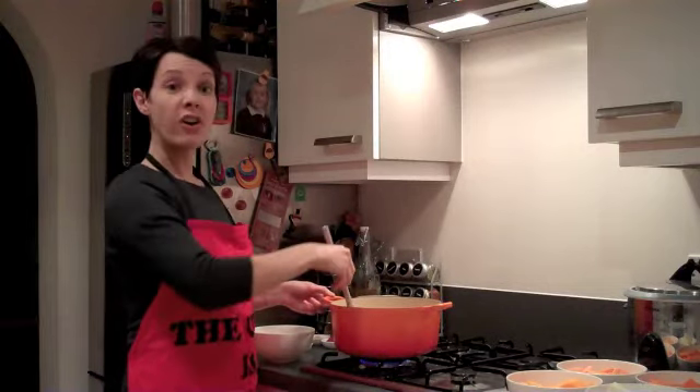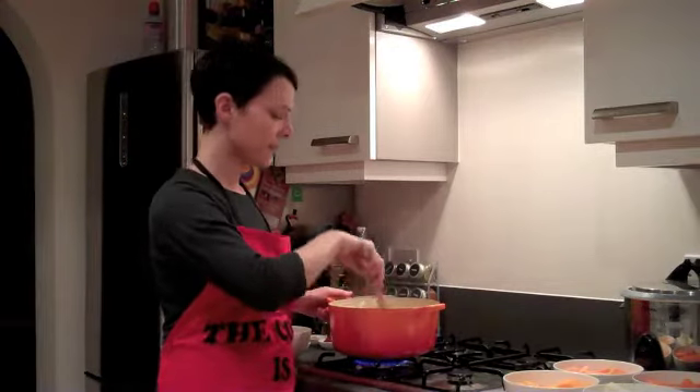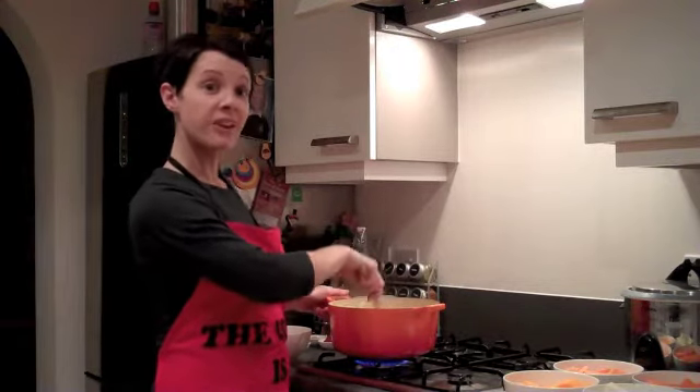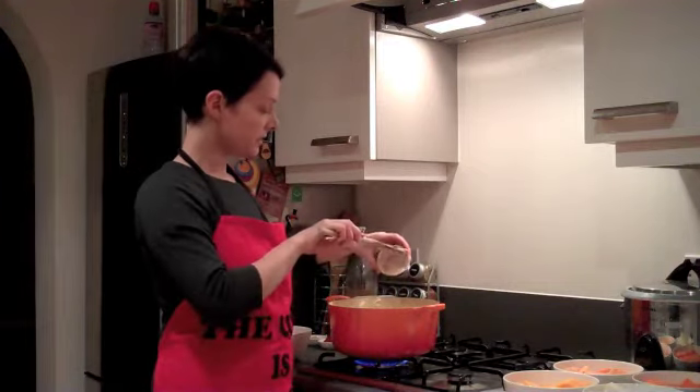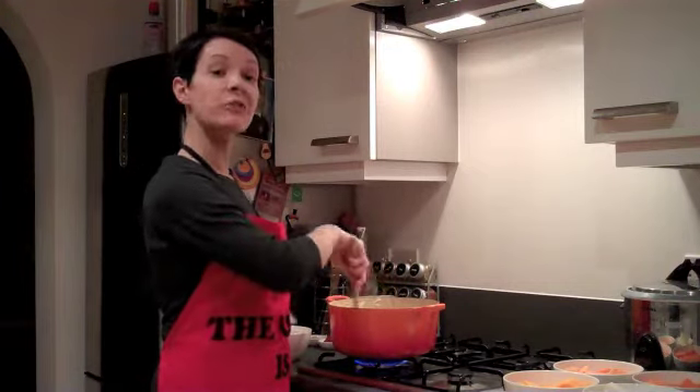Cook these for about five minutes until they're nice and soft. When your onions are soft enough, add the garlic — two chopped cloves — and cook for a couple more minutes.